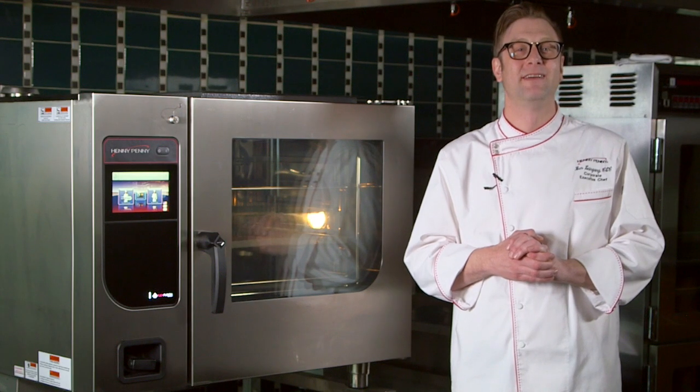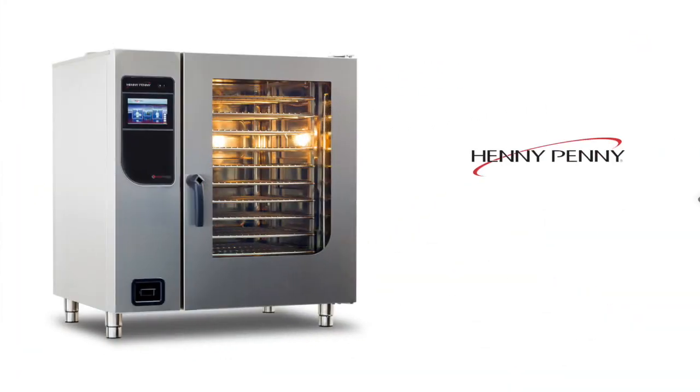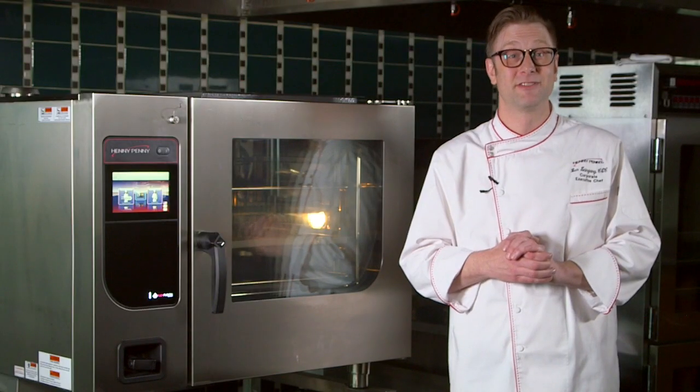Welcome to Chef Ben's Top 3. I'm Chef Ben and I'm going to share the top three things I love about Henny Penny Flex Fusion combination ovens, also known as combi ovens.